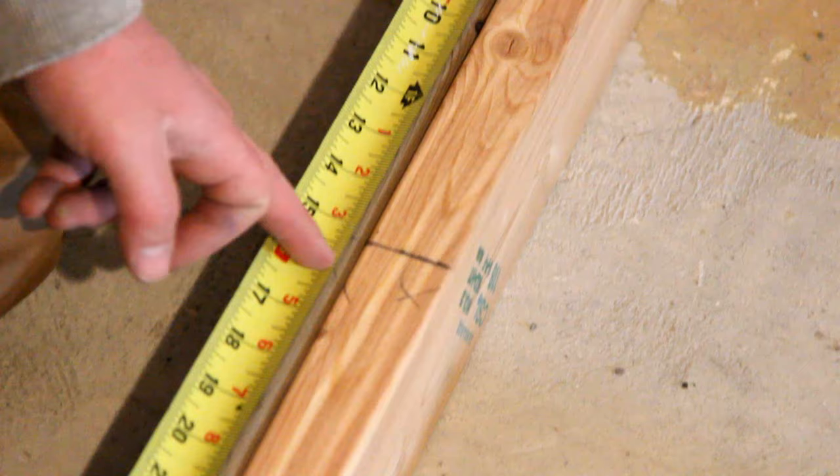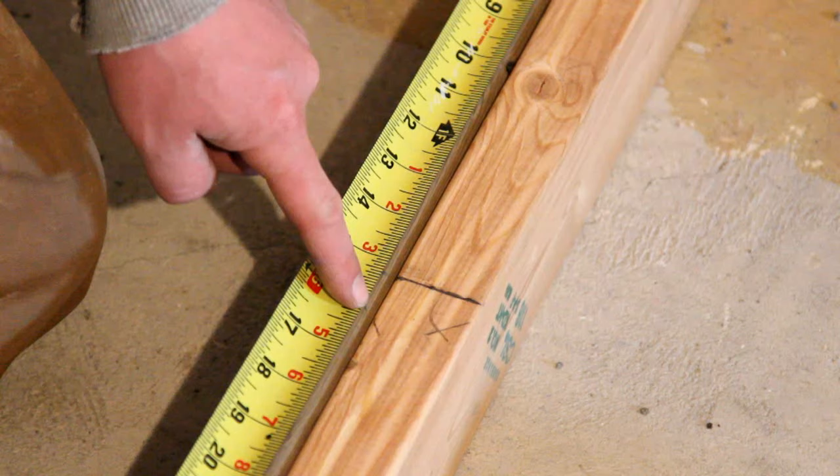We're still going to do the same old trick. We're starting from the end, and we want to land 16 on center, so we take off three-quarter, and that's the edge of our stud. We mark it with an X here, so then 16 lands in the center of that stud.